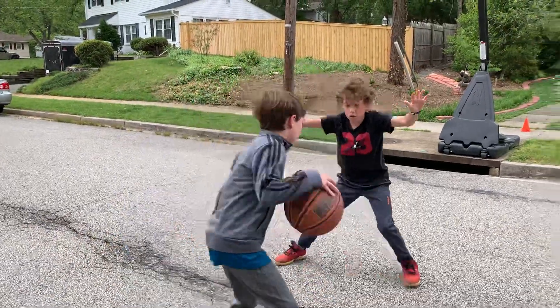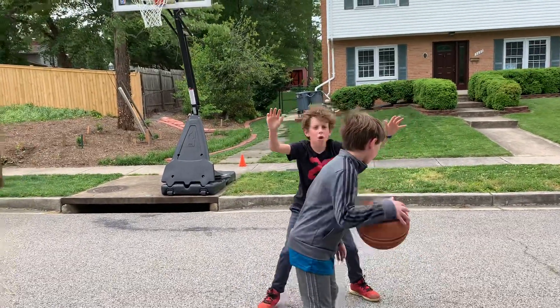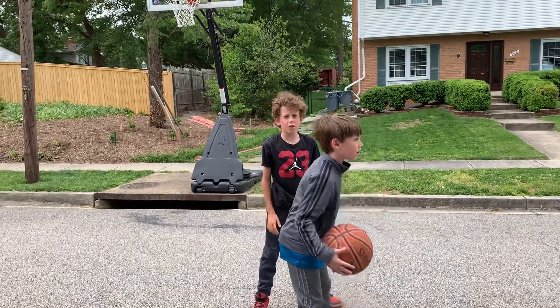Then you shuffle your feet to stay with the person. Don't play tight defense because then they can go by you easily.